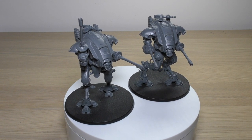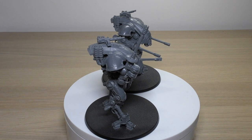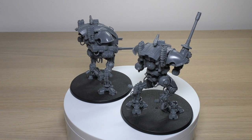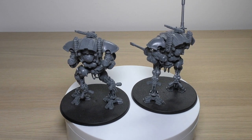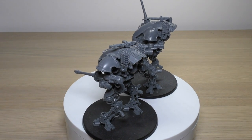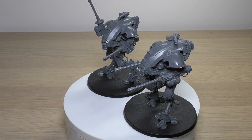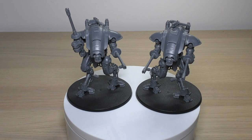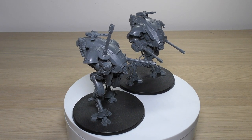For 340 points you really can't go wrong. The stat line is exactly the same as the Armiger Warglaives. They start with 12 wounds, Strength 6, Toughness 7, 4 attacks, Leadership 8, and a 3+ save. At 7-12 wounds: Move 14", WS3+, BS3+. At 4-6 wounds: Move 10", WS4+, BS4+. At 1-3 wounds: Move 7", WS5+, BS5+. The unit contains one Armiger Helverin and can include one or two additional models for Power Level +9 or +18. Each is equipped with two Armiger autocannons and a heavy stubber.